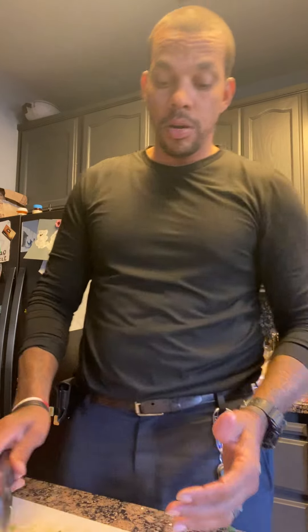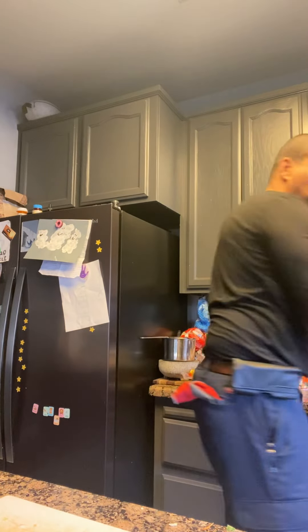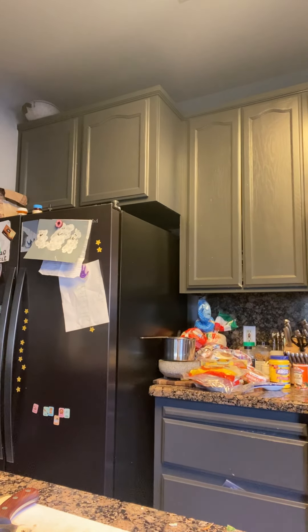This is my quick go-to meal. Like, if I'm at home, the wife's at work, and I gotta go to sleep because I gotta go to work — I gotta make myself something. Yeah, this is what I go to. This is one of my go-to meals.